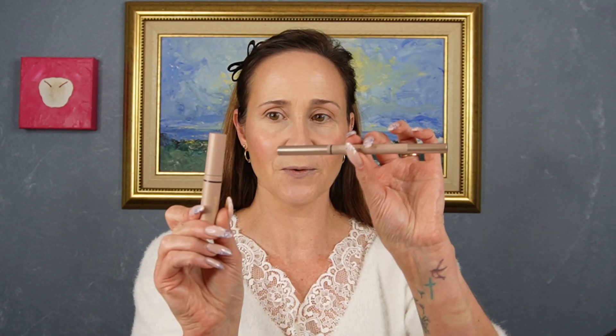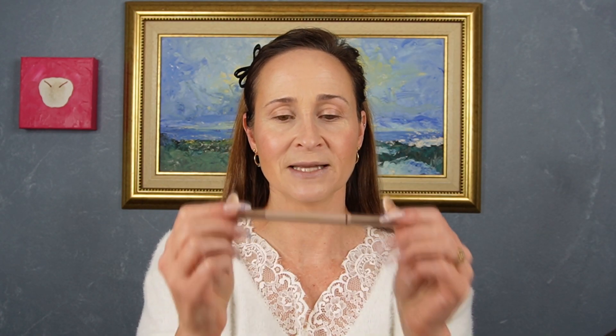We are going to jump right in with our eyes today and I'm going to start with my brows first. I found such a divine product — I think it might be one of my favorites. It is a little duo and the pencil is incredible. I absolutely love this pencil.